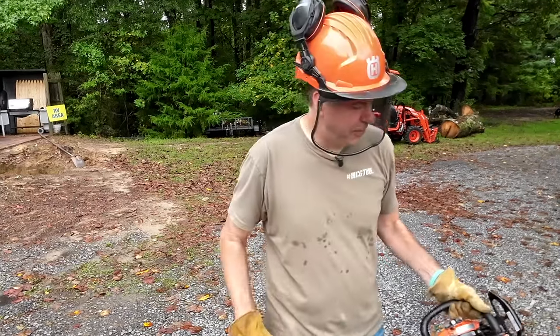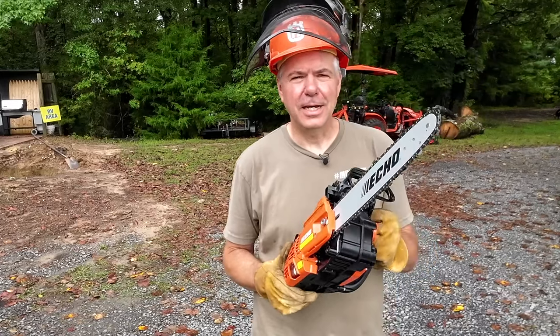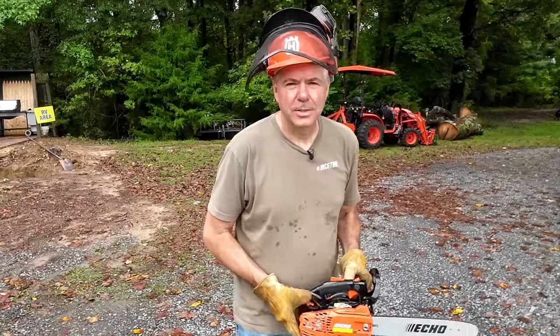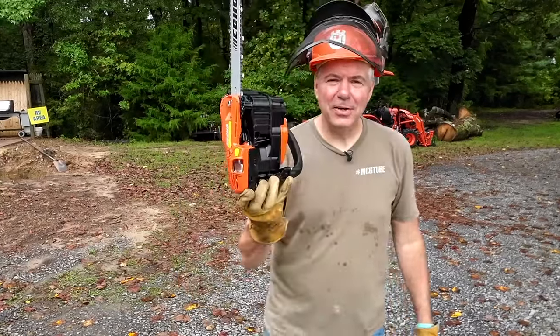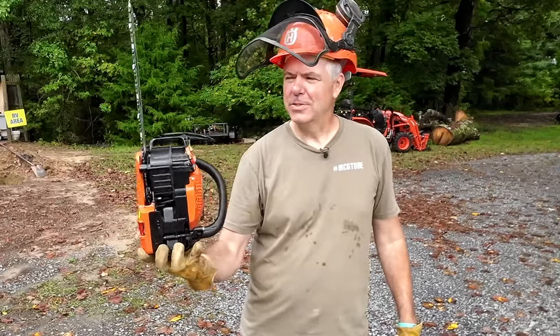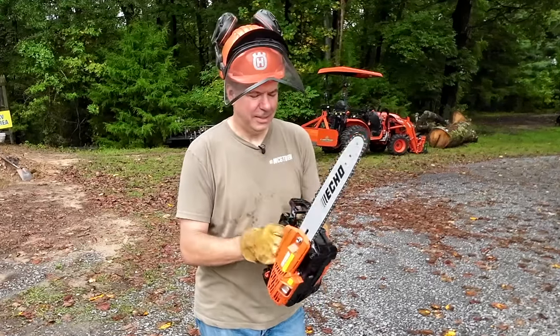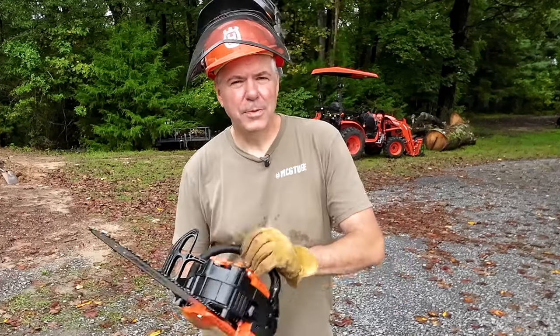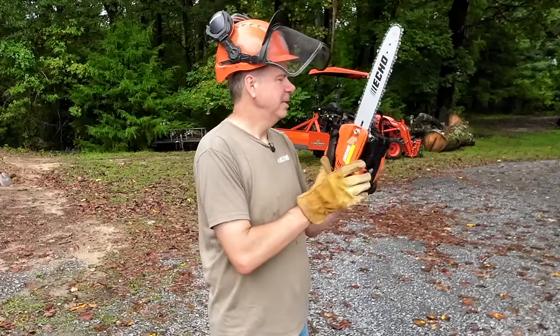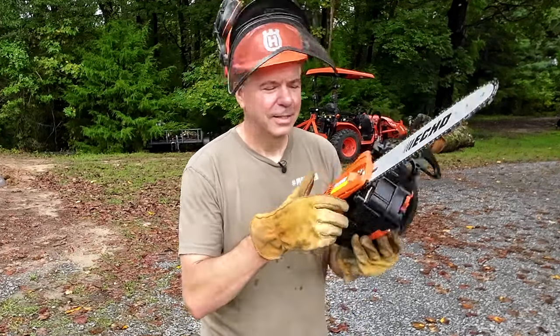Nice! What's the break-in period for a new little saw like that, or any saw for that matter? I really don't know, but I'm just going to run it a few times, let it idle, rev it up and down a few times, then I'll make a few cuts. This thing is awesome. I think it comes in at under six pounds — 5.5 something. It feels a little heavier than that, maybe a little over six with the bar. Sometimes I pull out the saw to cut down a small two-inch or three-inch tree and it's cumbersome. This could be my new favorite tool.